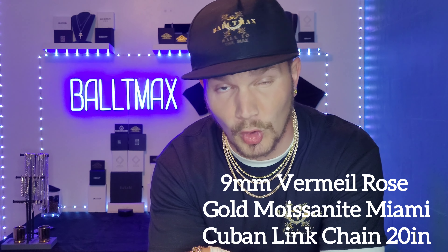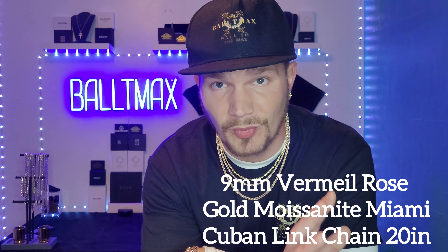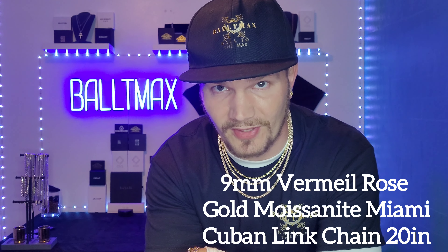Ladies and gentlemen, Baltimax here. New company alert. Got a product from a company that I haven't reviewed yet. It is Shop Ice.